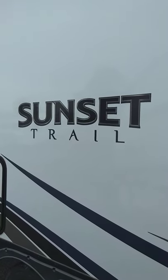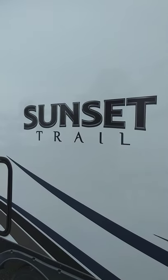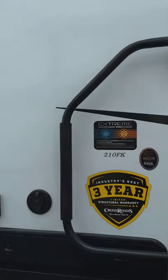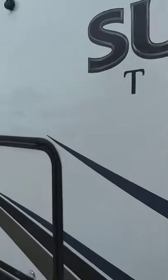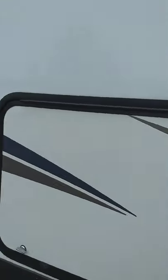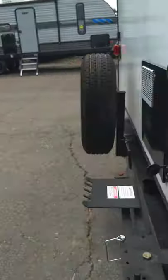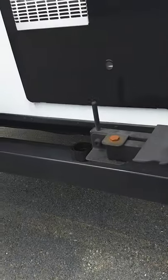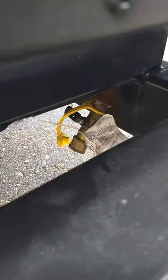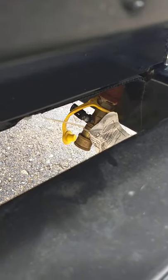This is Carl at National RV Detroit and I'm going to show you through this 2018 Sunset Trail Model 210 FK. I'm on the door side walking towards the rear. You have a swing out grill rack here, and down here is the quick connect for the LP hose to connect the grill to your LP system.